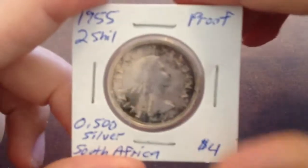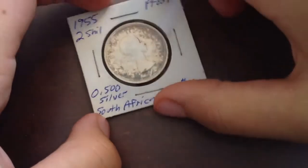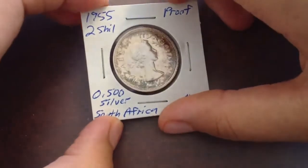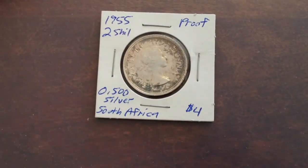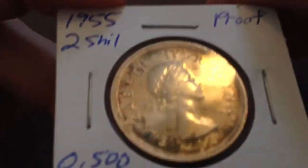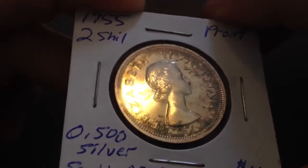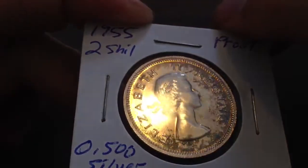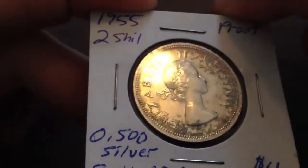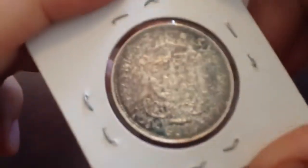Starting off with the two shilling — the black-brown stuff is toning, not crud. They are proof. The five shilling I said was proof-like, but these ones the only options are uncirculated or proof, and they're not uncirculated, so going with proof. They're so reflective that it's hard to focus. The finish reminds me of proof wheat cents, even though those are copper and these are silver — that's just the best example I could think of.